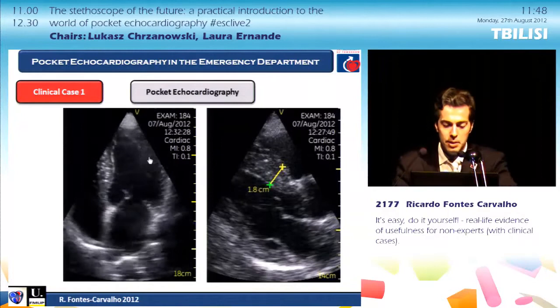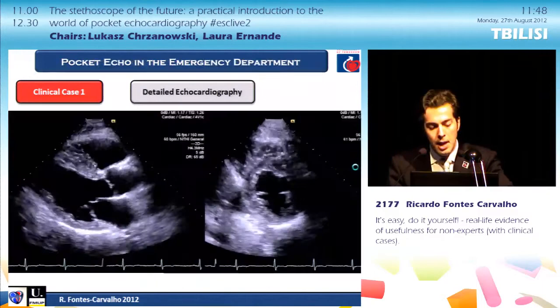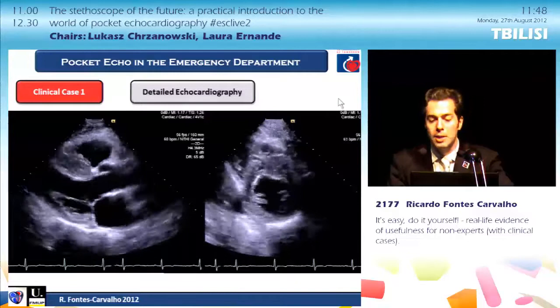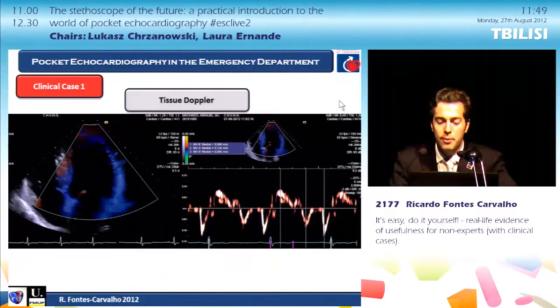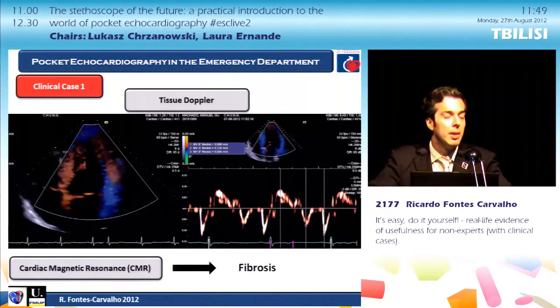You can use the pocket echo to do some measurements, though it is not easy and has limitations. A detailed echocardiographic assessment was performed and confirmed what we had already seen with the pocket echo. Of course, these patients benefit from tissue Doppler assessment. After the patient performed cardiac MR, he had fibrosis, and the diagnosis of hypertrophic cardiomyopathy was confirmed — something we were not expecting.